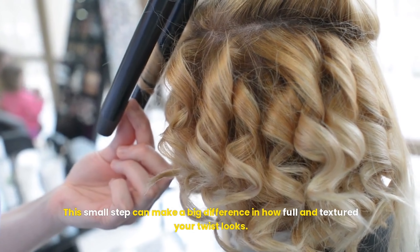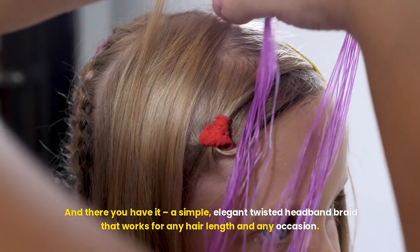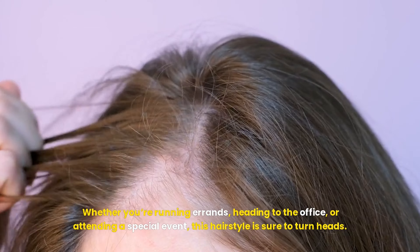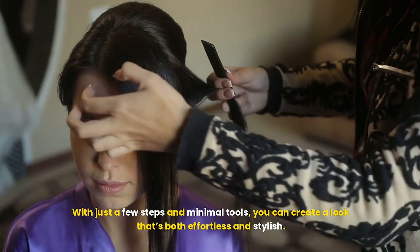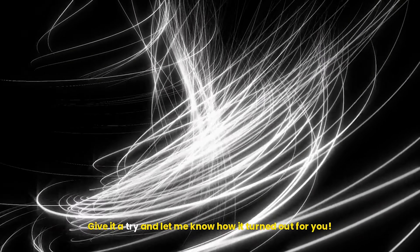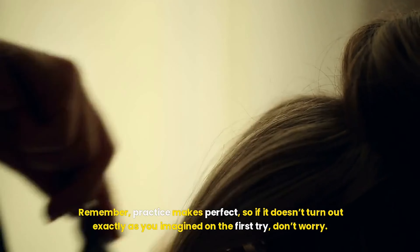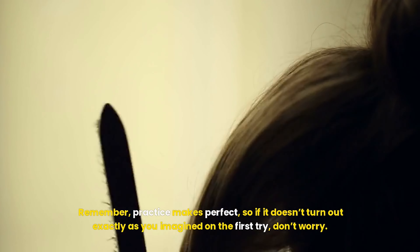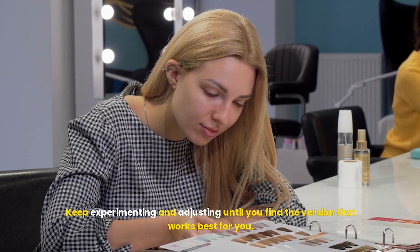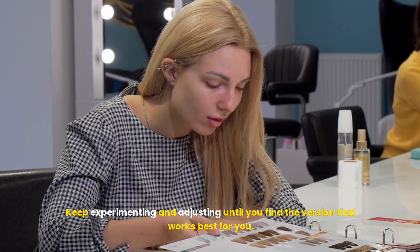Let's address a few common challenges you might face while creating the twisted headband braid. For flyaways or baby hairs that won't stay in place, a light mist of hairspray or a dab of pomade will do the trick — smooth them down with your fingers or a toothbrush. If your twist feels too loose or keeps falling out, try using smaller sections of hair and make sure you're using enough bobby pins. If your twist looks too flat or lacks volume, don't forget to pancake it by gently pulling on the edges — this small step can make a big difference in how full and textured your twist looks.